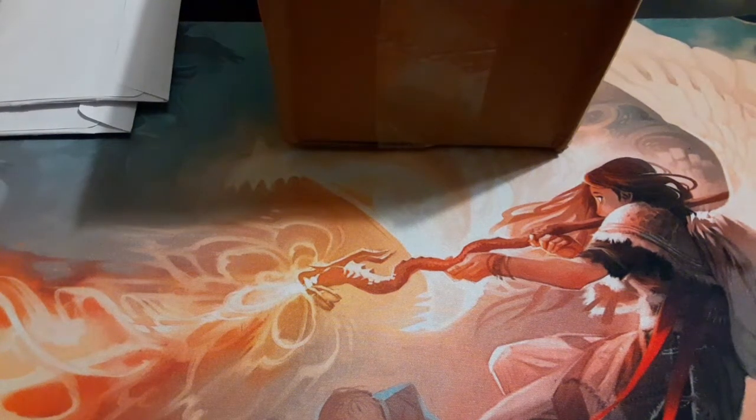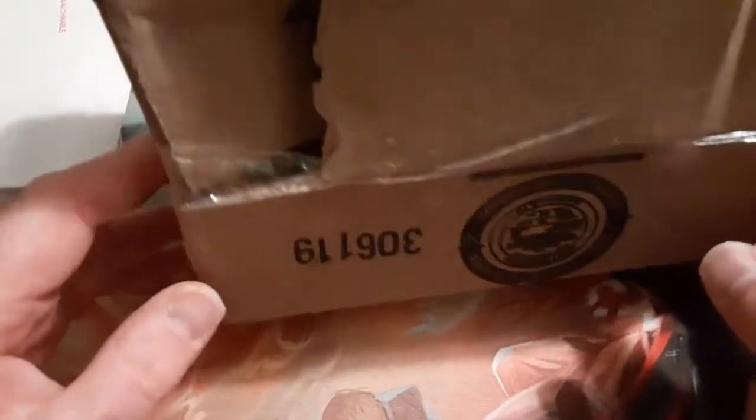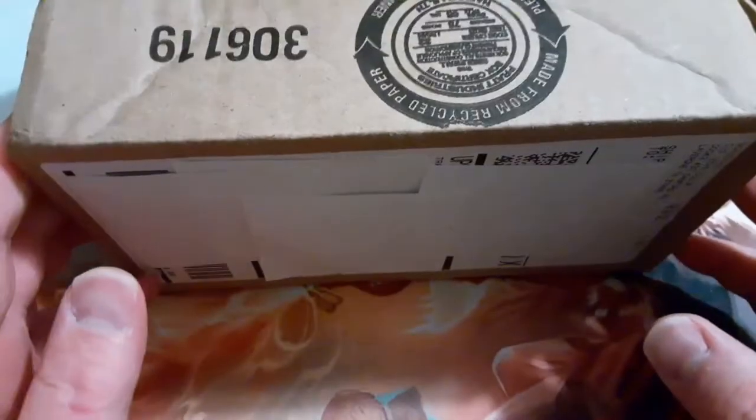Welcome back to another edition of the Timmy show. Tonight we're going to go over some mail time — Secret Lair mail time. I hope everybody's having a great Labor Day weekend. I just want to show you the condition I received this box in. It came pretty torn up, so Wizards is sending out packages that get destroyed in the mail. This one was pretty beat up in nature, so let's go ahead and open it up.